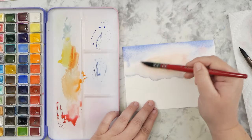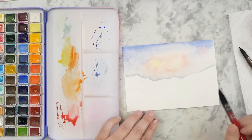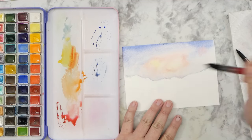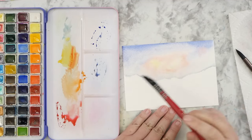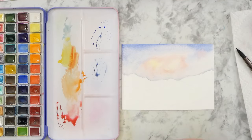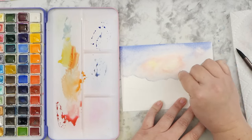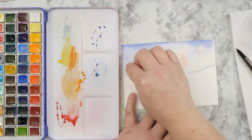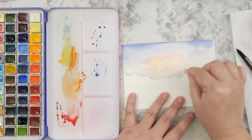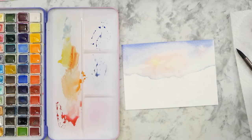For the sky, I started off with the lightest colors first and added in those golden colors that you can see in the reference photo, followed by some of that pink around it. For my first layer I'm going easy and light with the paint, and I'm putting in those sky marks — little cloud landmarks — where they go. That way it'll give me a good reference point for when I add my second layer and the darker clouds on top.